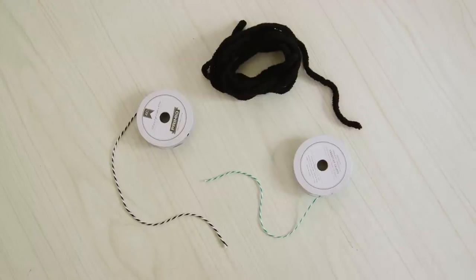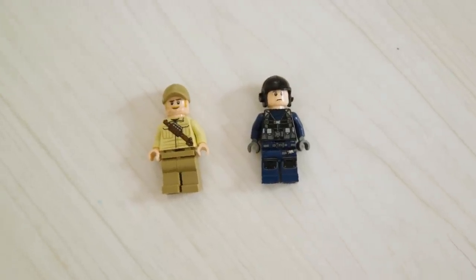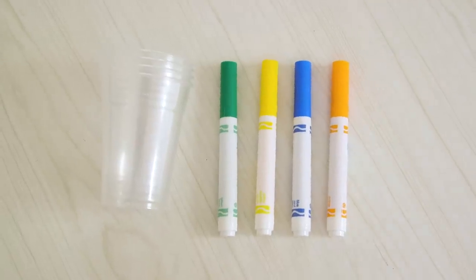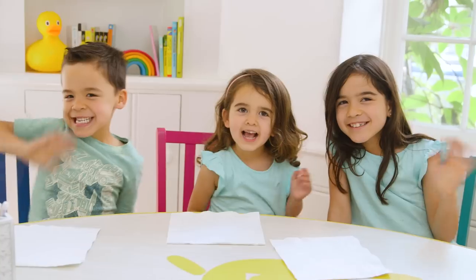So to get started you'll need dinner napkins, string or even better yarn, lightweight toys like army or Lego figures, optional markers, optional plastic cups, and a shirt that is the color aqua. My kids are very matchy-matchy — I don't know how that happened.